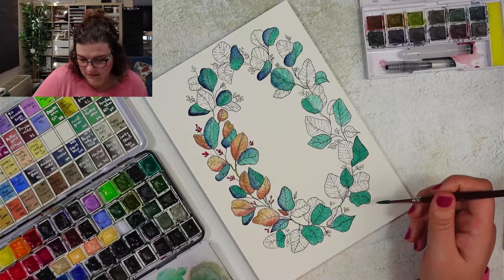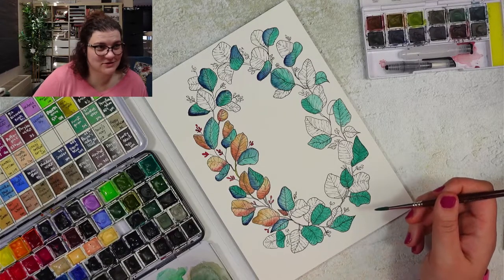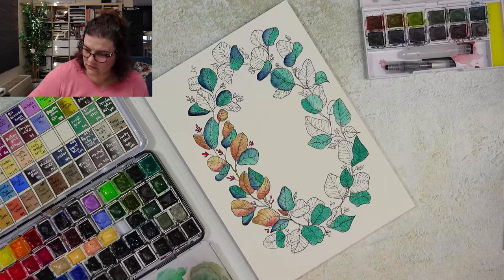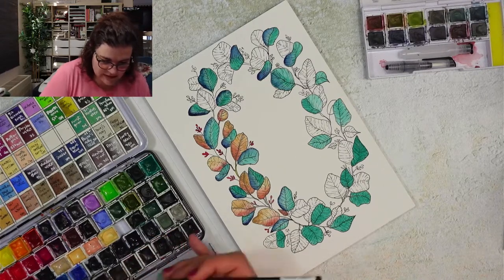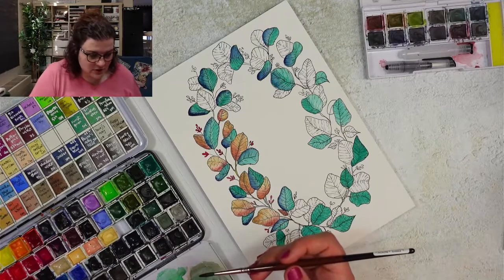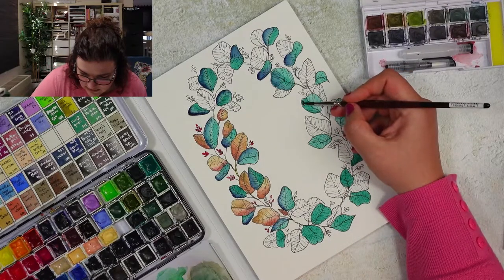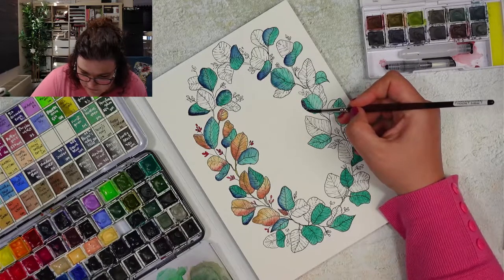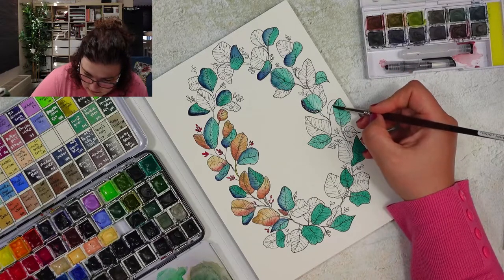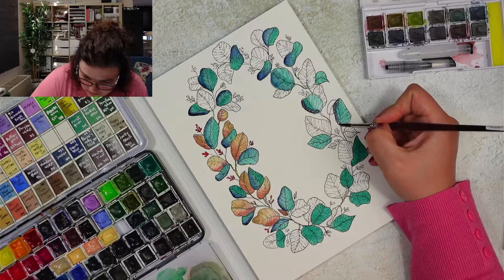I tried the Sennelier cold press and hot press — really bad paper. I also tried their watercolors and that was bad as well. I just couldn't get them to mix properly and the colors would become super muddy. I can mix Daniel Smith, Schmincke, and Winsor & Newton together without getting muddy colors, but for some reason Sennelier's were not nice. I've seen other people on YouTube complain about Sennelier too, and their watercolor paper is also pretty bad.